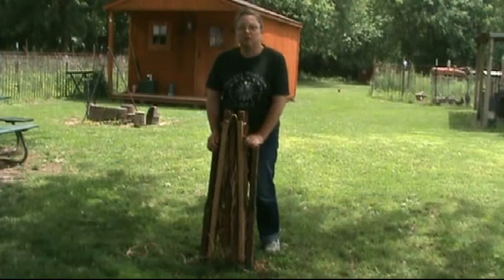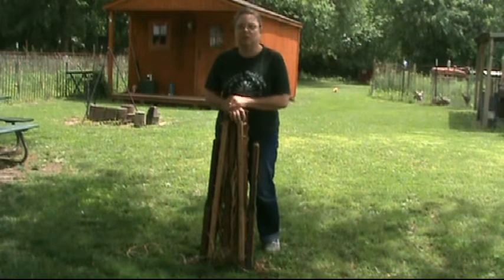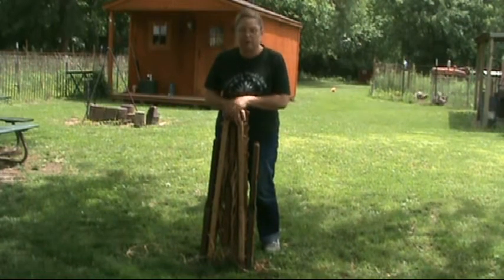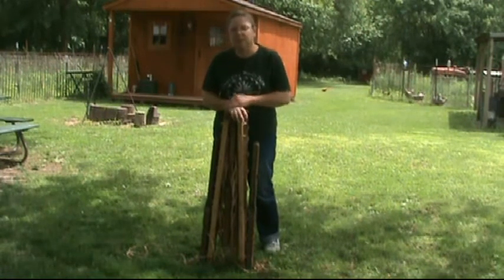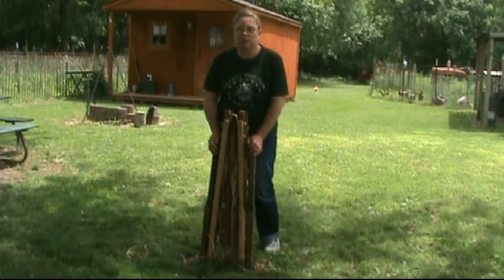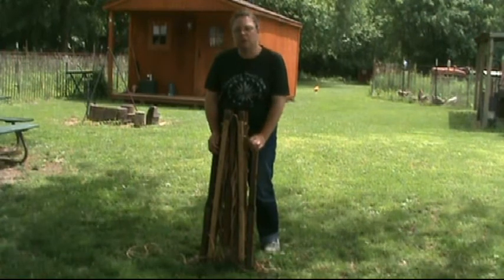Hi, welcome to Changing Winds Outdoor Journal. This is an old military cot that we took the canvas off of. It was really in bad shape, so we just made it into a rope bed that we can still take camping. And as you can see, it still folds up, so it still works pretty good in a big bag. I will set this up and show you how we did it.